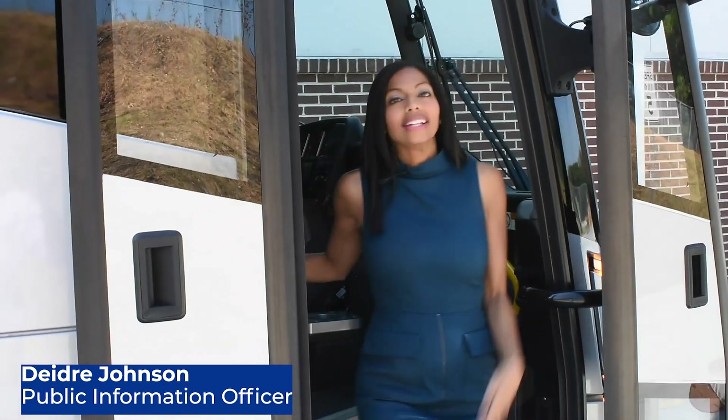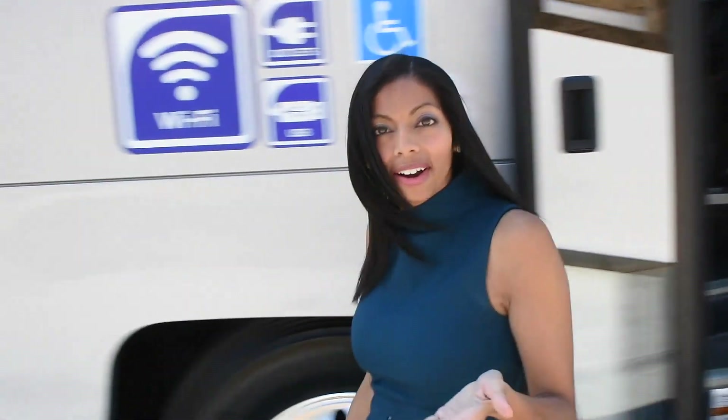This is the new Pilot Coach 4 Express. It's got all the bells and whistles and a state-of-the-art design, but it's also about the safety. Number one, it's safety.